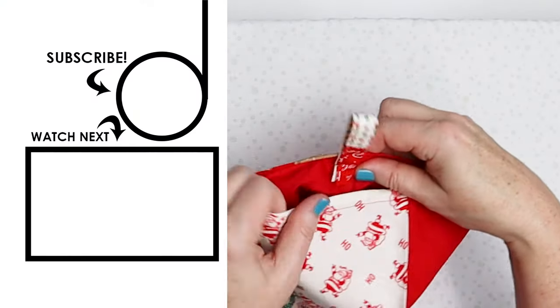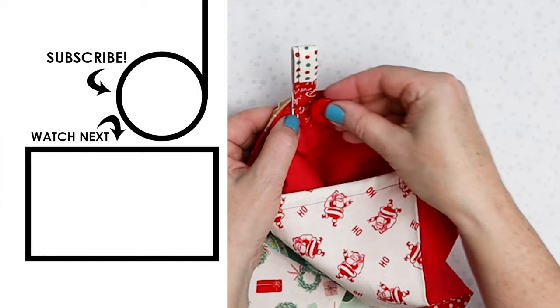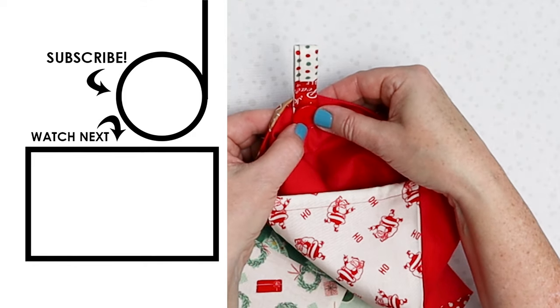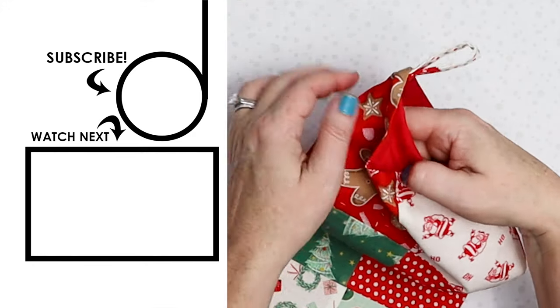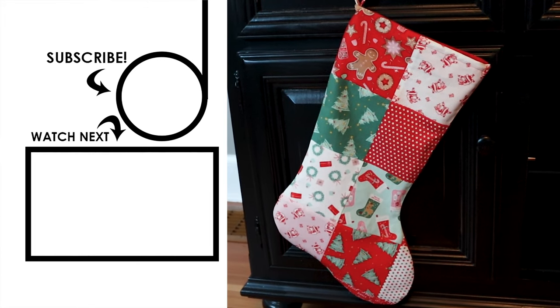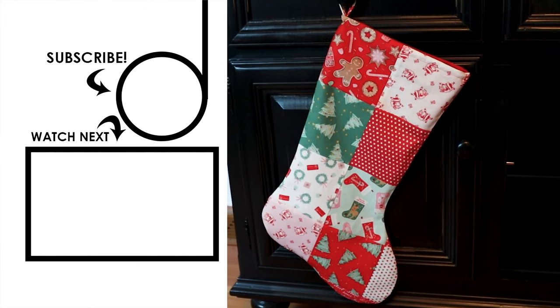Then if you want to, you can add a decorative little button to cover where you've sewn — totally optional. It's going to look really cute just the way it is. And now your stocking is ready to be hung with care for the holiday season and to await Santa's arrival.